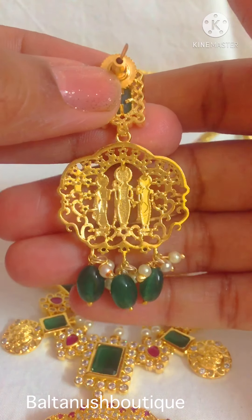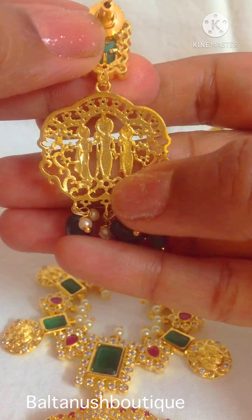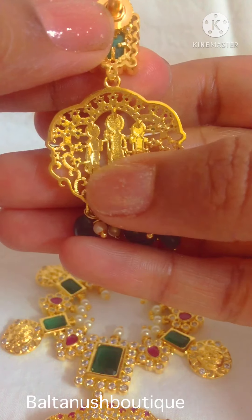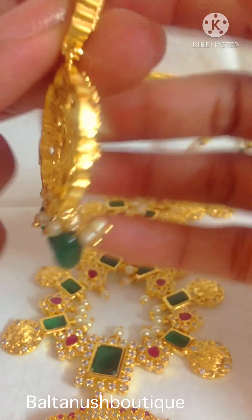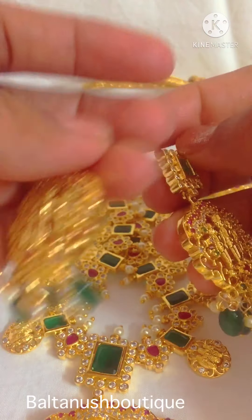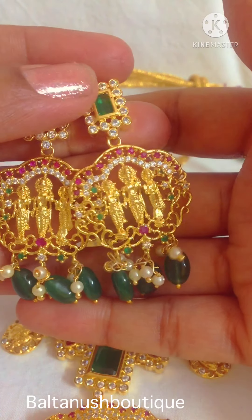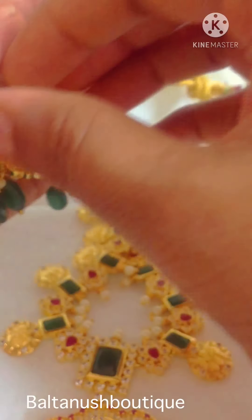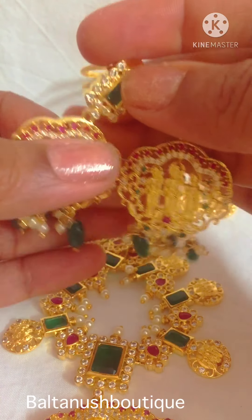It has a push back screw, and the back side of the earring looks like this. You are able to make out the Ramparivar picture — the carving is so well done that you can figure out the Ramparivar picture even on the back side of the earrings. This is coming for 2200 rupees.